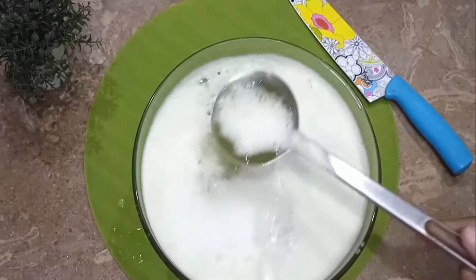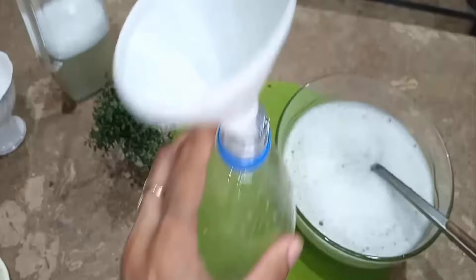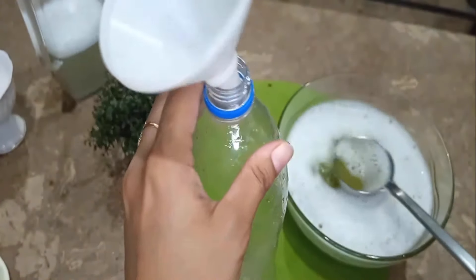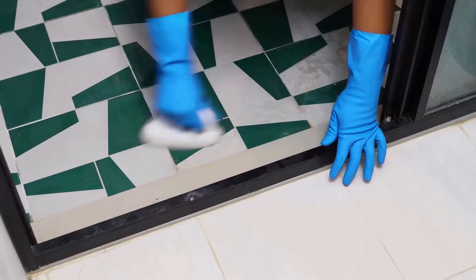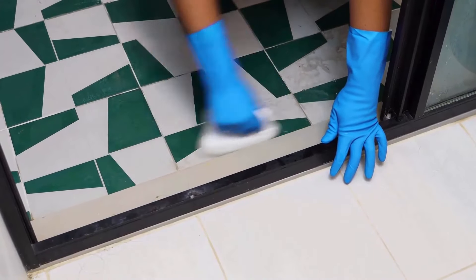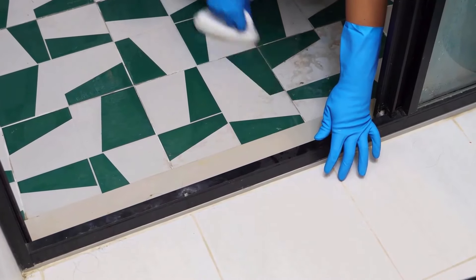Filter it in a large bowl and mix this solution properly. Then add one tablespoon of liquid Dettol in it and pour it in a bottle. Then add one tablespoon of Harpic in it and mix it. Then add it into a bucket and clean your bathroom tiles with it. You will get just amazing results.